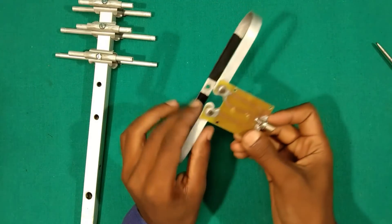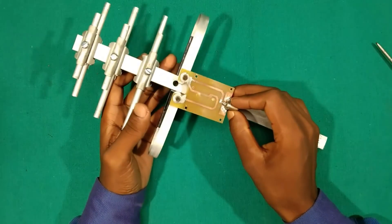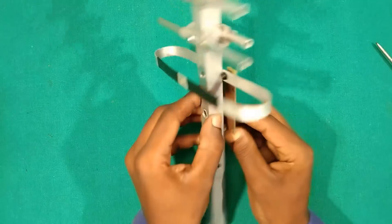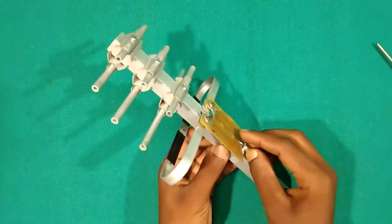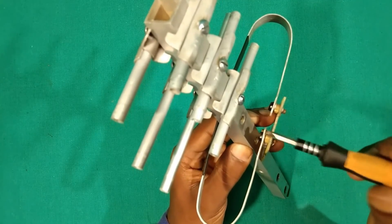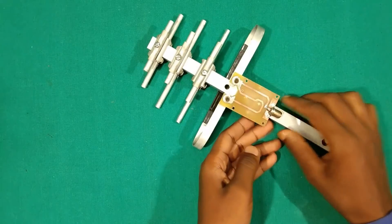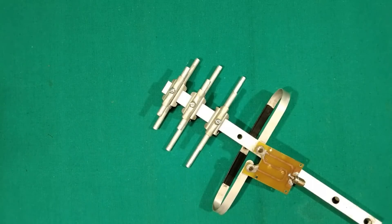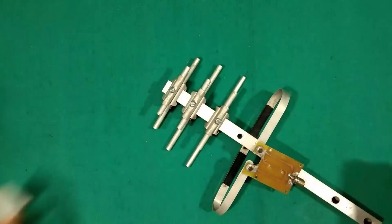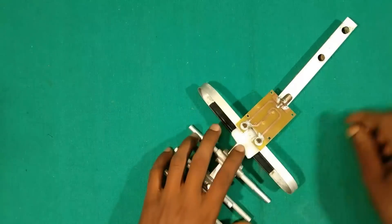After you have successfully assembled the dipole to the balun, place it on the antenna and fit it as shown using nut and bolts. Keep in mind that the dipole must be on the long element side and the balun must be on the short element side. Use any non-conductive material to place between the dipole ends so that both ends do not make contact with the antenna boom. Place it between the dipole ends and tighten the screws as shown.